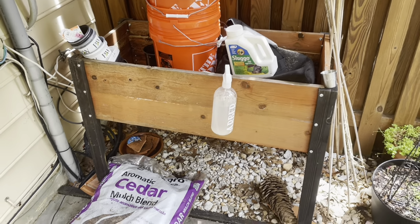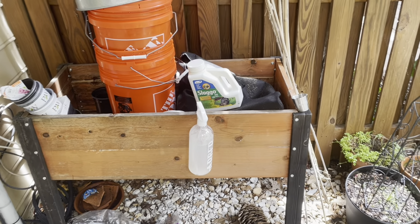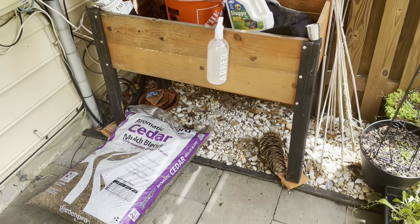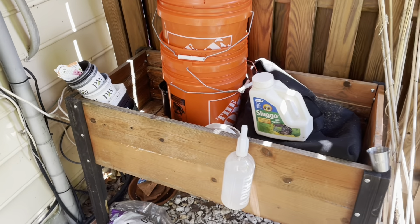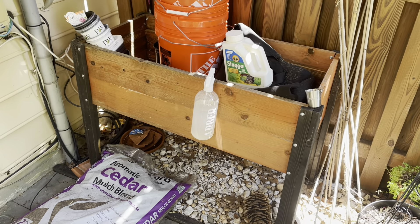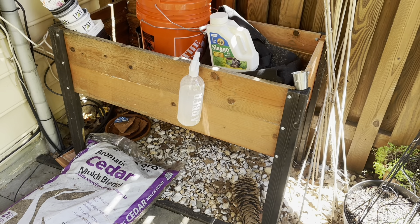So I'm going to go to the garden center probably in the next few days and get some plants and I'll show you how I'm transforming this. I just wanted to give you the starting off point because here it is. It's not great, but we are going to make it look better. I'm actually really excited about this. So we're starting with step one of this process — I'm going to move off everything that's not staying here.